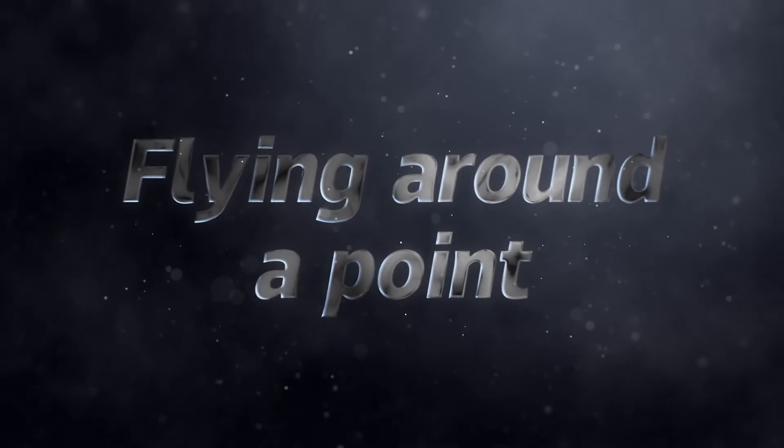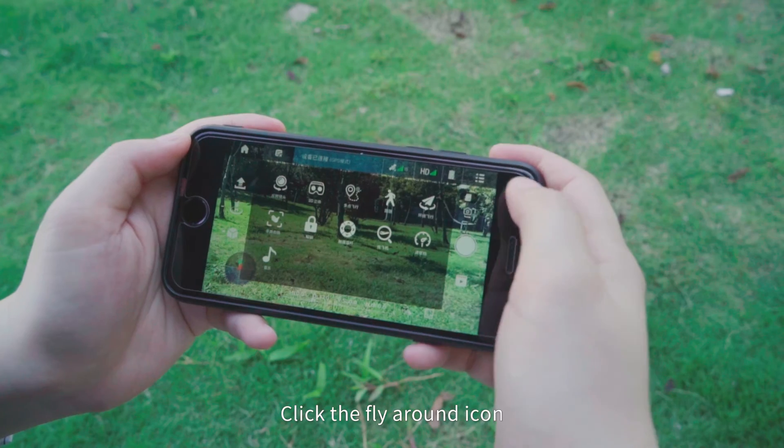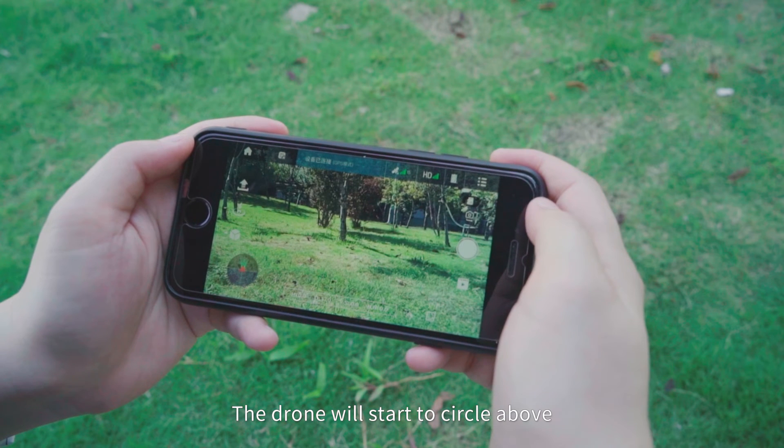Fly Around a Point: Click the fly-around icon and the drone will start to circle above a point. You can choose to fly around clockwise or counterclockwise.